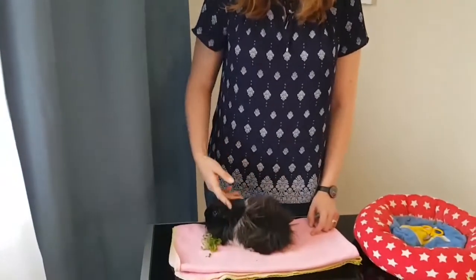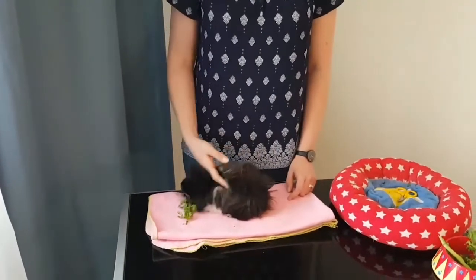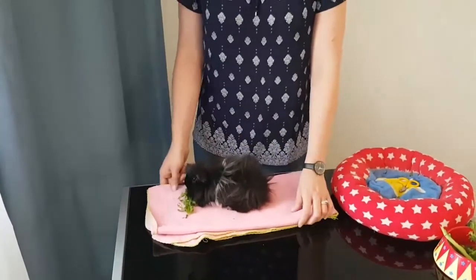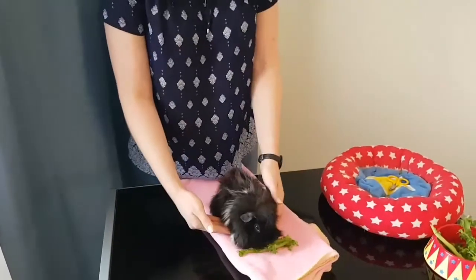Hello everyone, this is Naomi from Guinea Pigs Australia and I'm going to show you how to pick up a guinea pig. Guinea pigs have a fragile body, so it's important to make sure that you pick them up safely. With small children, it's important that you also supervise them.